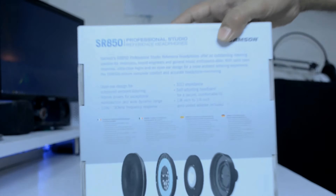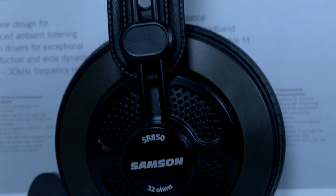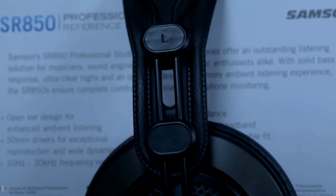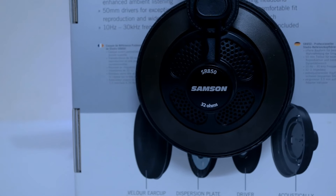The 50mm drivers offer a wide dynamic range and also some bass response. As 32 ohm headphones, these run okay on low power devices like your smartphone or MP3 player, but sound exceptionally great when paired with amps due to their low impedance.